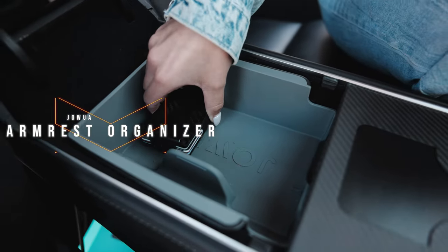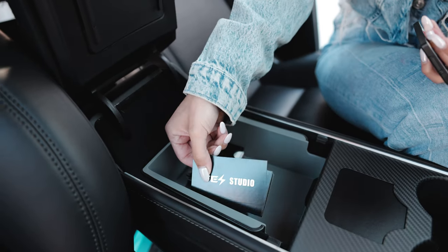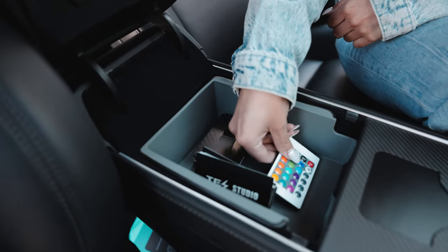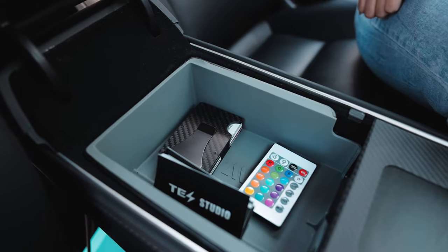Over in the armrest, we have the armrest tray from Jawa. There's a dime a dozen of these, but this is the one I'm rocking and I love it more than the OEM. You can put coins, cards, business cards — things of that nature. It's an armrest tray, so go ahead and grab one.